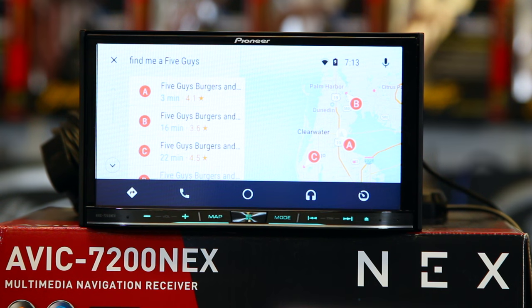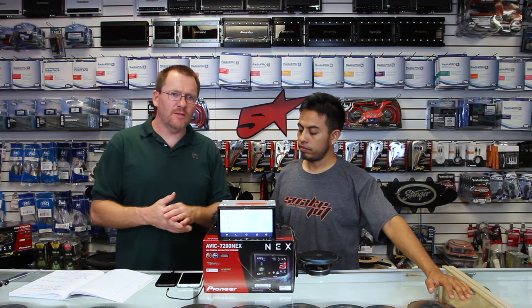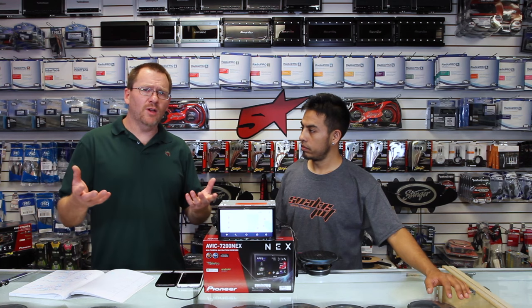Android Auto and Apple CarPlay both give you a secondary volume control, which is for guidance and when the unit talks to you. You can ask it 'Find me a Five Guys' and it'll show results. You can make your phone calls and messaging, and basically everything you can do in Apple CarPlay you can do in Android Auto. One thing that makes the 7200 really popular is the fact that it has navigation. A lot of you might be wondering: if it has those two things, what do I need navigation for? You'll have to find that reason for yourself, but we're going to go ahead and show you the navigation anyways.